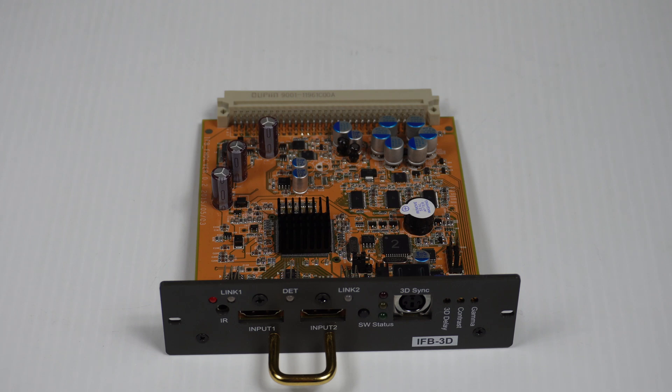This is the Sony IFB Full HD version 3 card. To be clear, it's not made by Sony — it's an aftermarket product. However, it is for certain Sony products and no others.